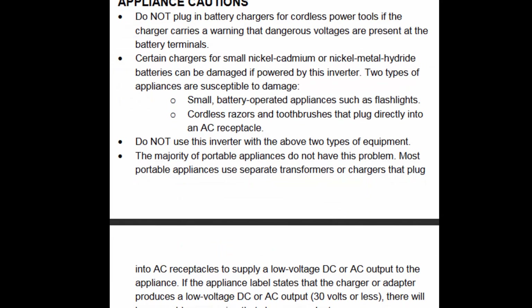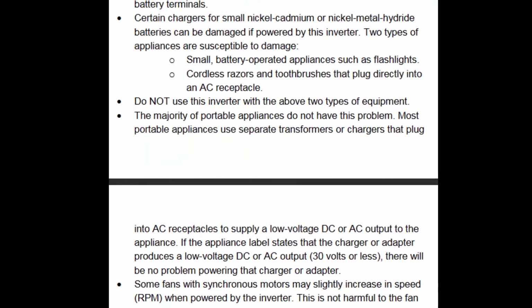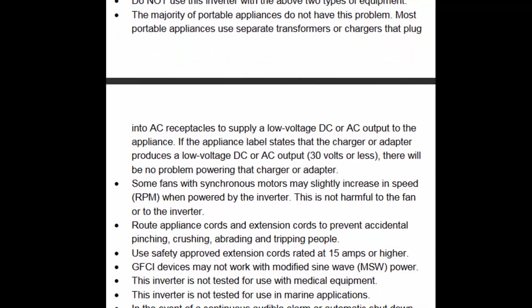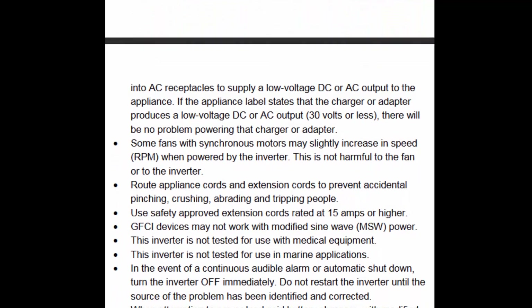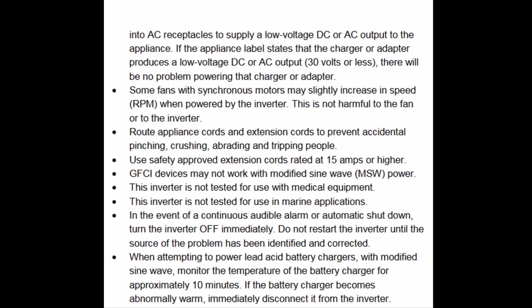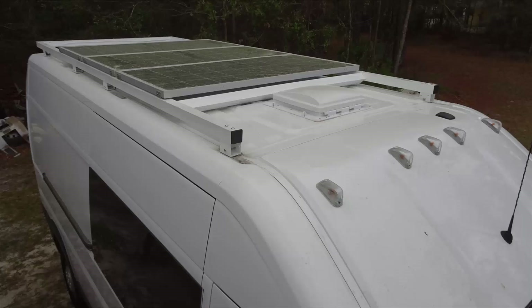Listed here are some appliance cautions you should be aware of — it is recommended that you pause the video and read through these to make sure you don't get into trouble using any inverter device. This concludes the general overview of solar requirements: solar panels, charge controllers, batteries, and inverters. Hopefully, if you watch this video a few times, it will all start making sense. Good luck with your solar system.